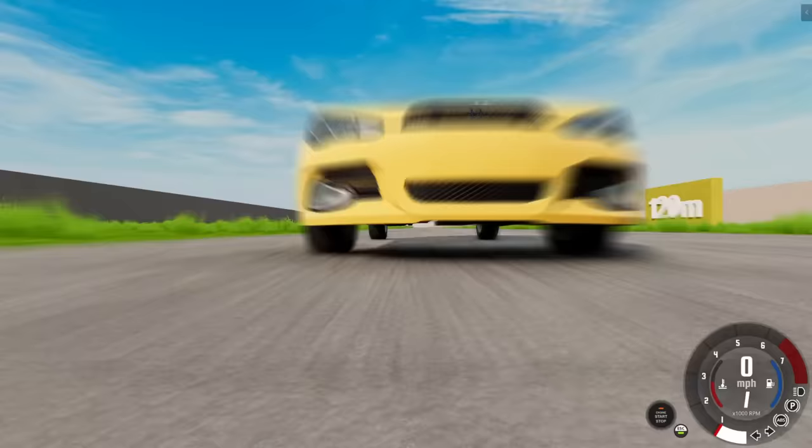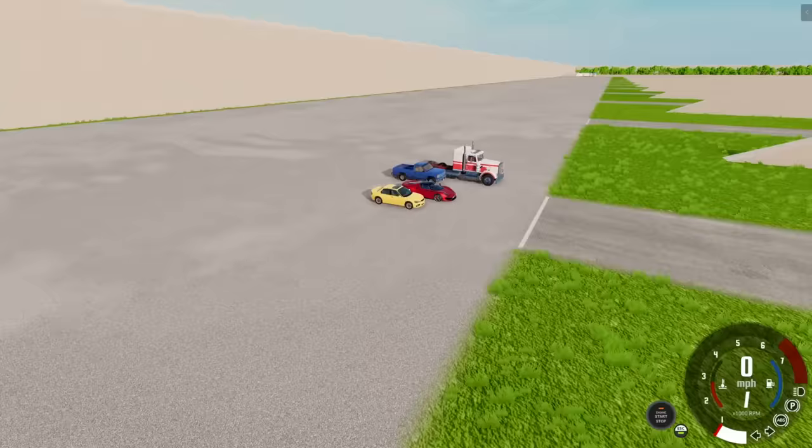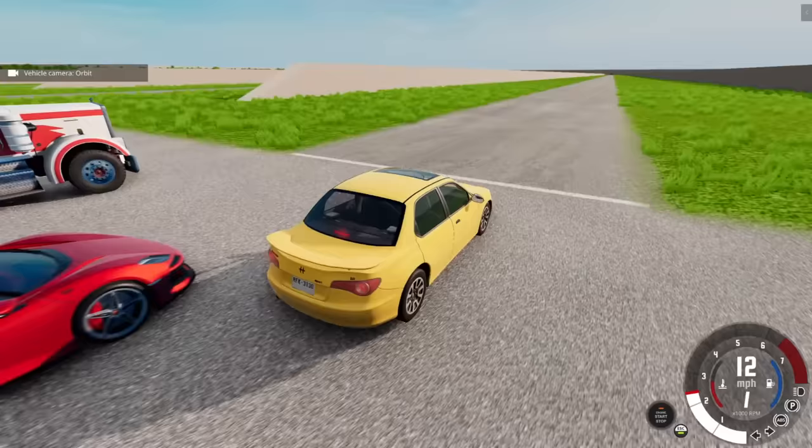The Sunburst brakes pretty efficiently, though the ABS kicks in to prevent lockup. It stopped around the 150 mark — that took quite a bit. You might think the Scintilla has it, but remember it'll be going double or triple the speed of the Sunburst when it hits those materials. Comment below which vehicle you'd trust your life to in this test.